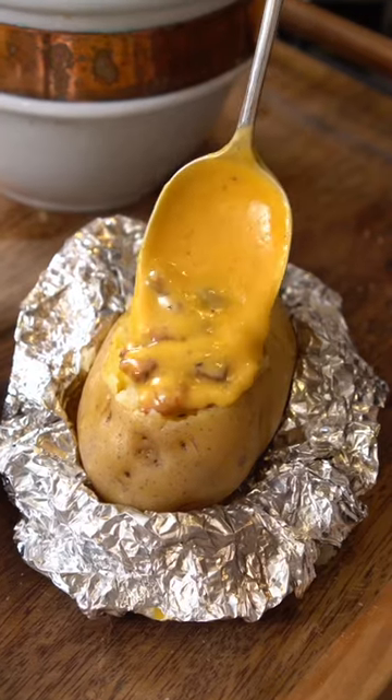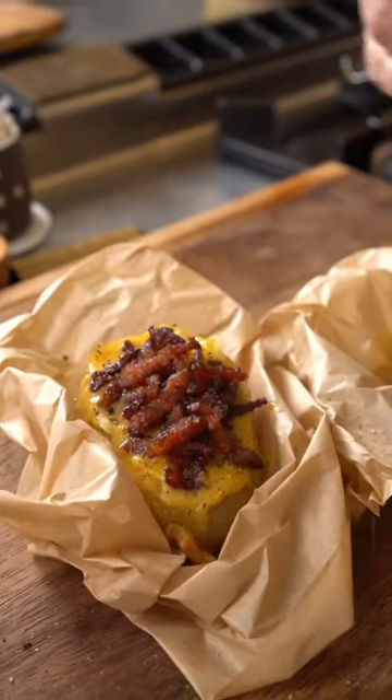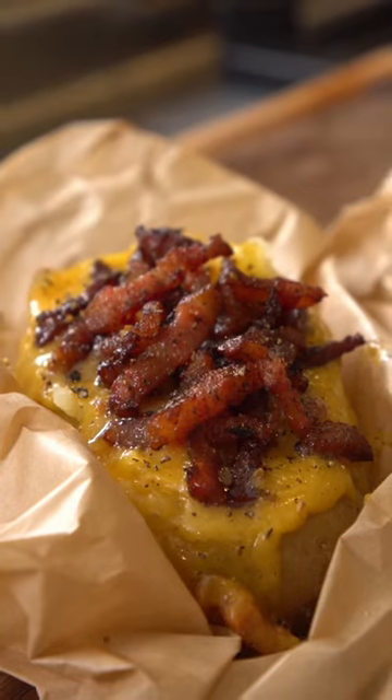This baked potato is begging, 'Please give me some of the sauce.' And with a scrunch of pepper, it's just gorgeous.